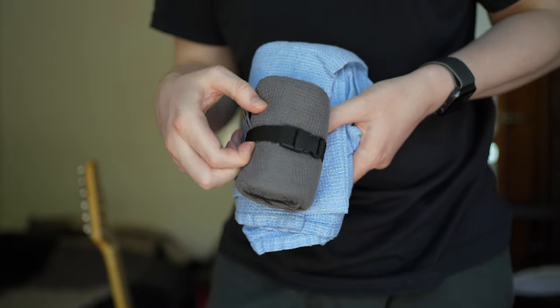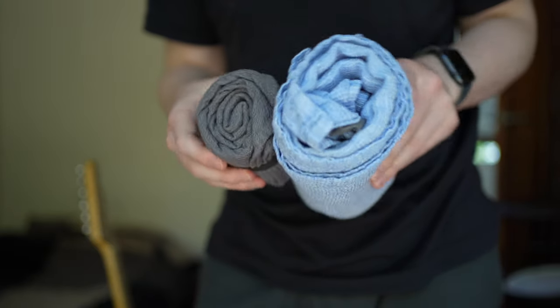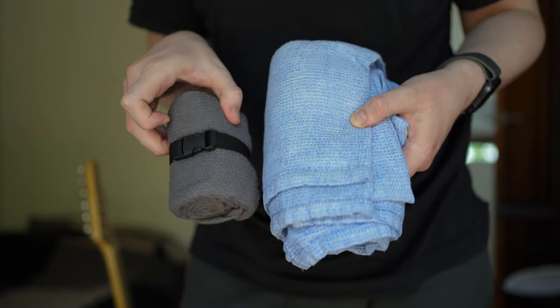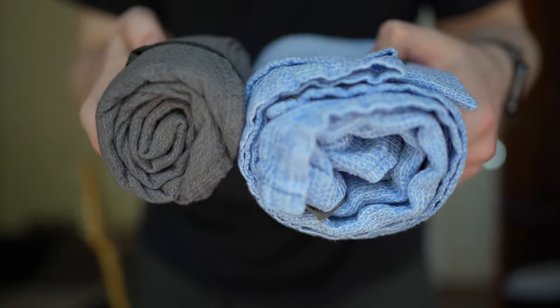The Outlier Towel is more convenient and better for using as a towel, mainly due to the larger size — it's quicker to dry off with. However, the smaller size of the Linen Fiesta Towel doesn't make it any less absorbent, but it is a little more work drying off with the smaller size, especially since it's too small to wrap all the way around your body. But you could simply buy the second size up to get the same size as the Outlier Towel from Linen Fiesta.